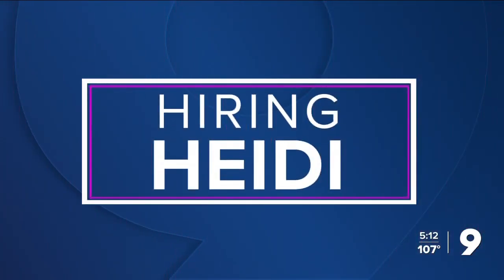It is time for a new edition of Hiring Heidi, where Heidi tries her hand at your job. This week, it's a job that you've been wanting to do for a long time. I'm a sushi lover, so I decided to go to Samurai Sombrero to see if I have what it takes to be a sushi chef.